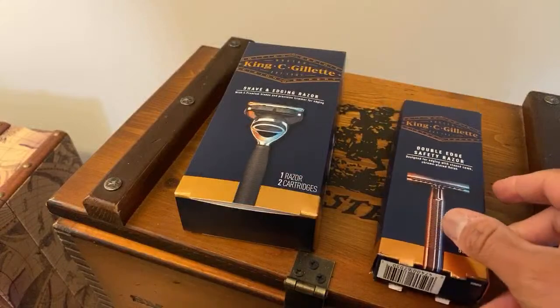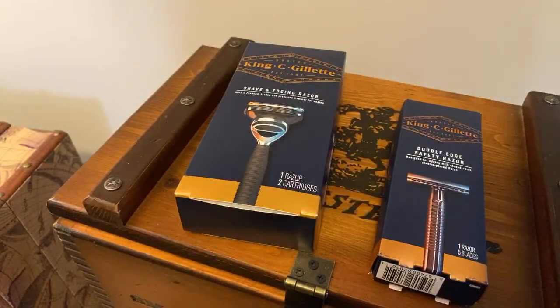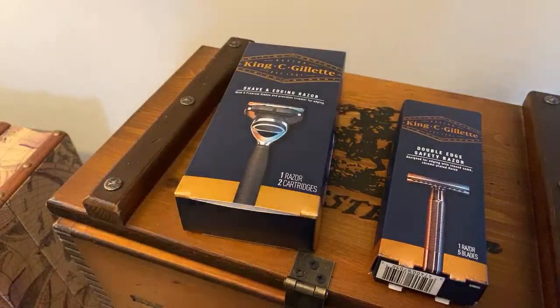I think this is Gillette's move to capitalize on the movement, to make a buck where they can, but I really do believe this is a test bed — is there enough enthusiasm to warrant getting back in and re-releasing some of their old hits? It started with that Heritage razor, which I'll go get for any of you who haven't seen it.